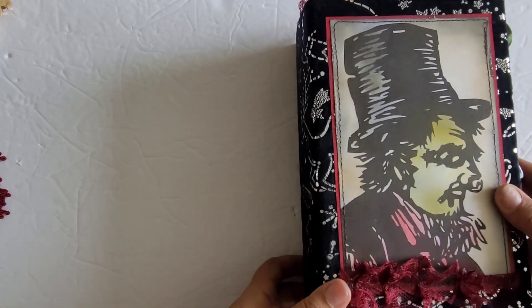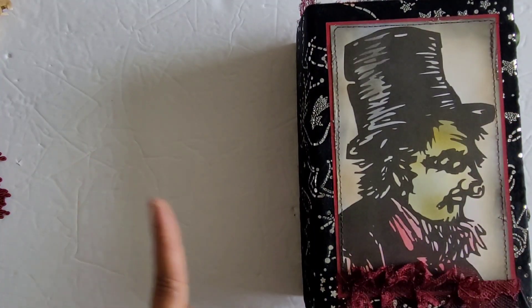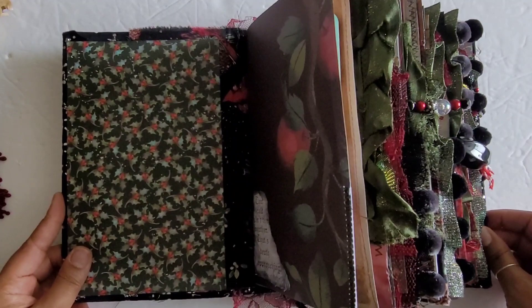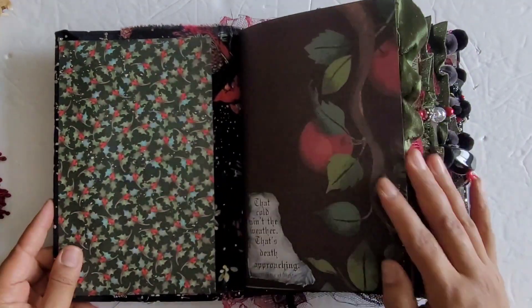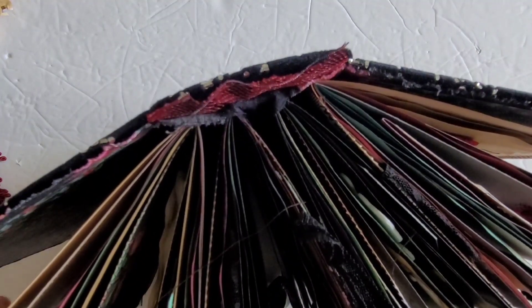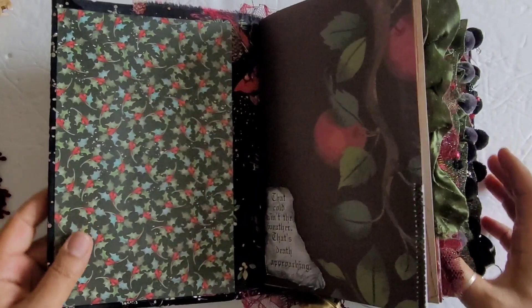Sorry, it's a rainy day here — it hardly rains in California, and I'm happy for it, but the lighting is a little bit weird, so bear with me. It is four signatures and it is a hollow back spine, so this book is going to lay completely flat, which I always love because it's easier when you're trying to do stuff in the book. So I'm going to just get started flipping through.